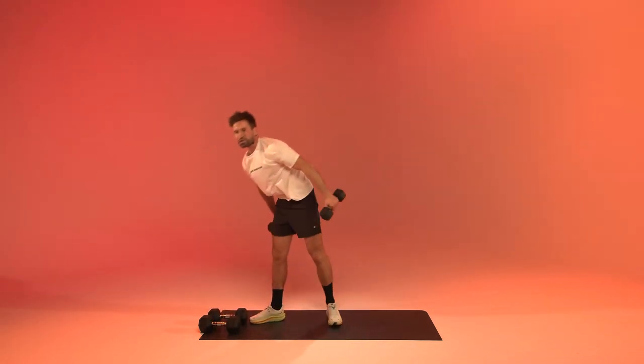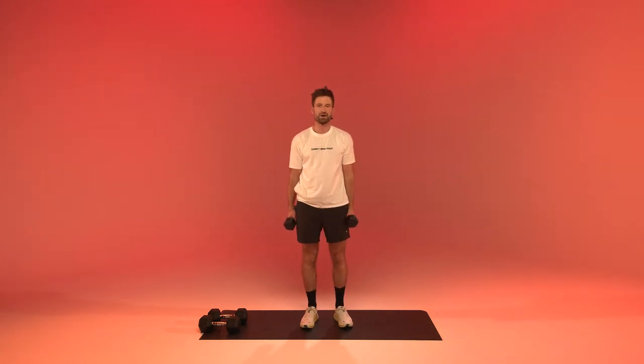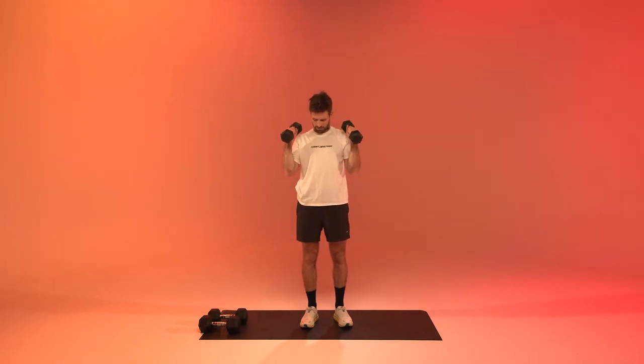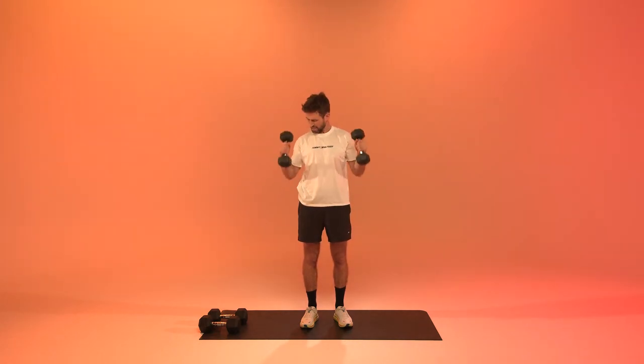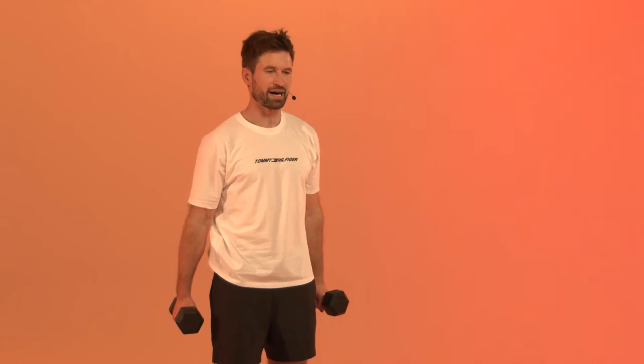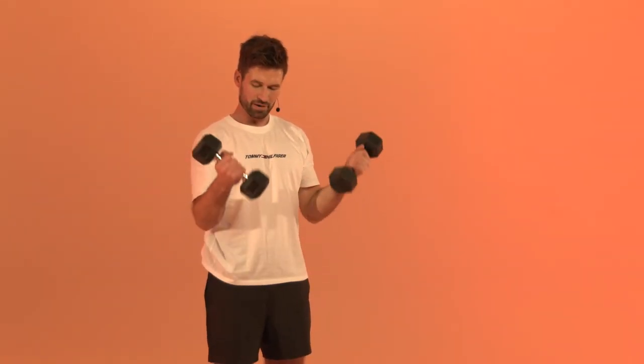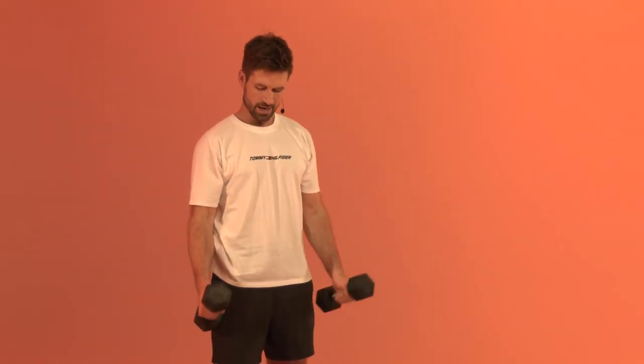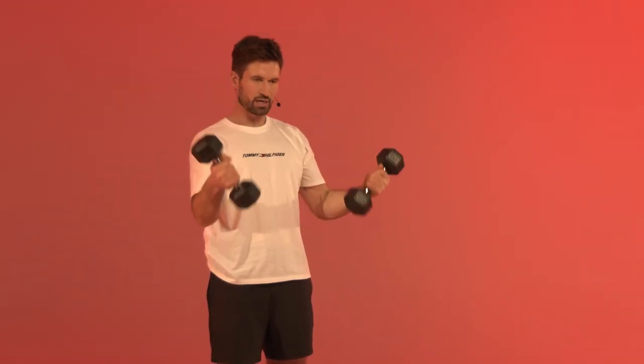Hammer curls — in three, in two, in one. Up, control down. Try to keep your elbows as still as possible so we can really work that bicep. If you want an extra pump you can rotate your thumbs outwards — you can feel that bicep working slightly harder. Two, one, and relax.